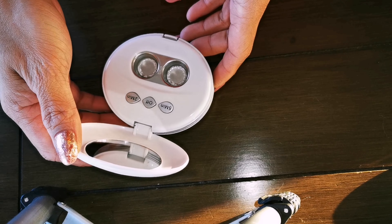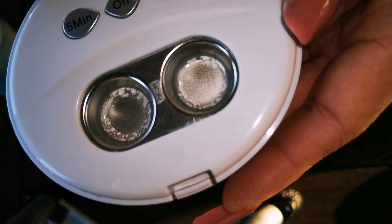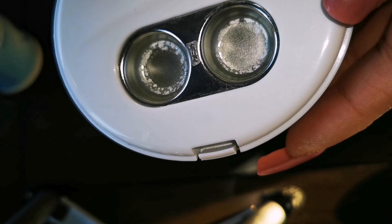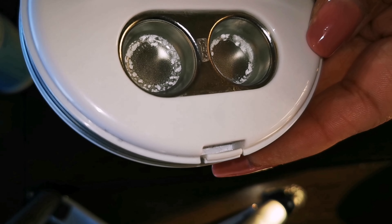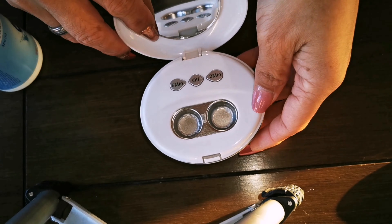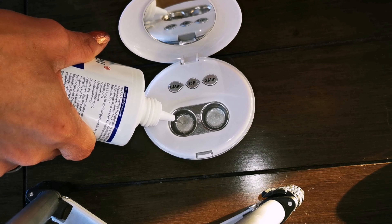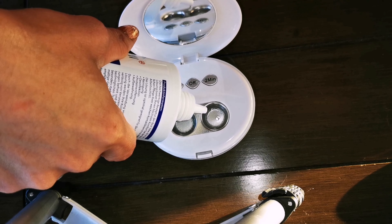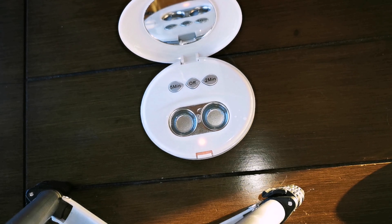You have to clean this device every day. If you don't clean it, there will be buildup and it will clog up. You don't want that getting into your contact lens, which you put directly into your eyes. When that happens, you have to clean your device again with your contact lens solution.